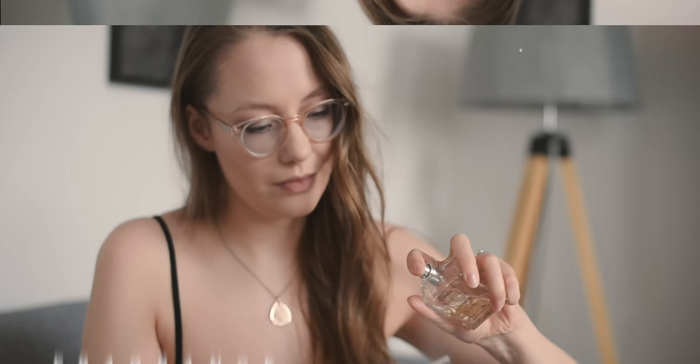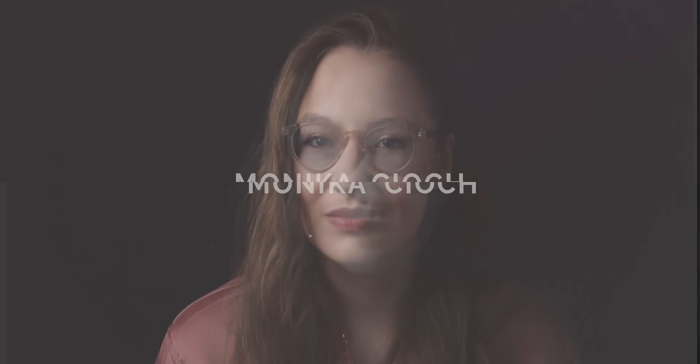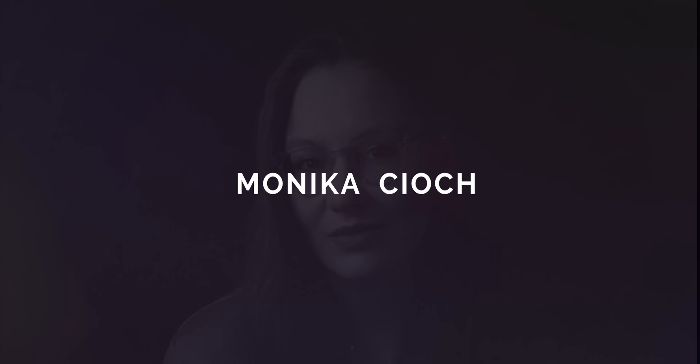Today we're reviewing the Chachi Pour Homme. Three, two, one, let's do this! Hi, my name is Monica Tioch and on this channel we talk about fragrances. So if you're interested in fragrances, press that subscribe button and press that notification bell to get notified of my latest videos, and let's get on with today's review.